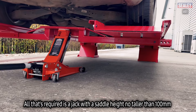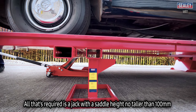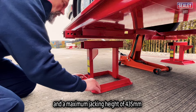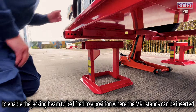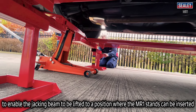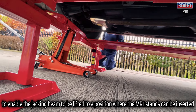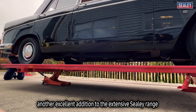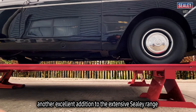All that's required is a jack with a saddle height no taller than 100mm and a maximum jacking height of 435mm to enable the jacking beam to be lifted to a position where the MR1 stands can be inserted. The Sealy MR1 3-ton car lift ramp, another excellent addition to the extensive Sealy range.